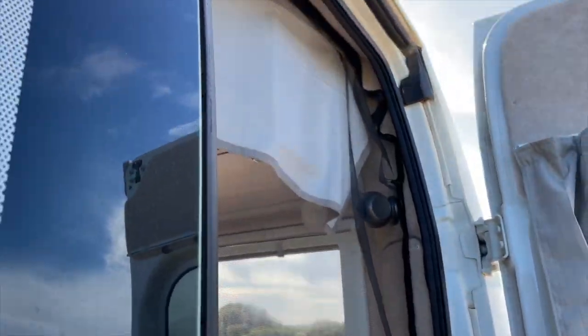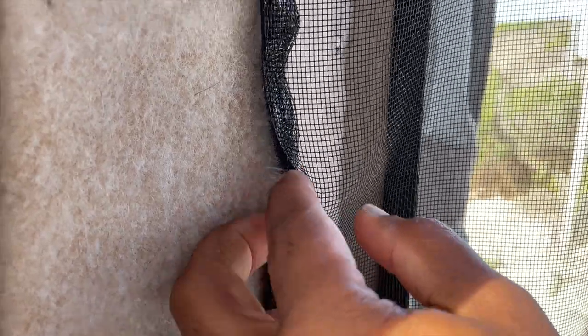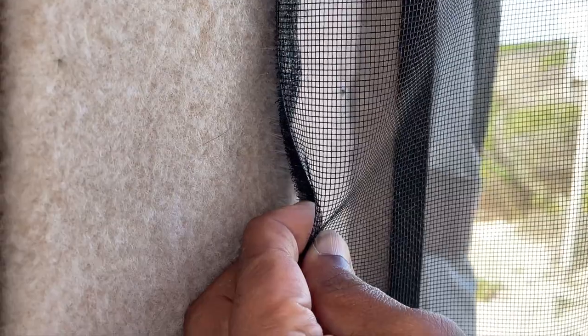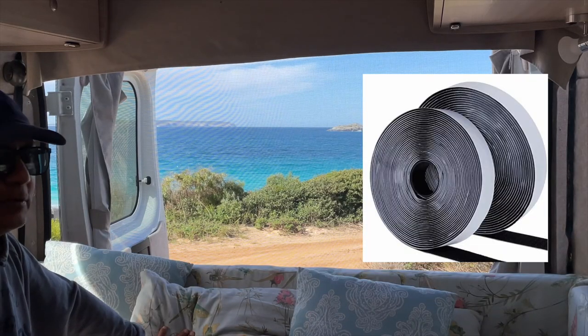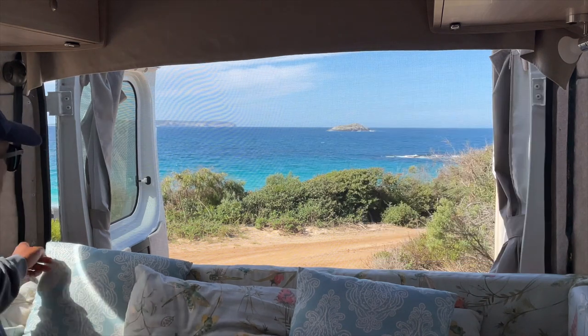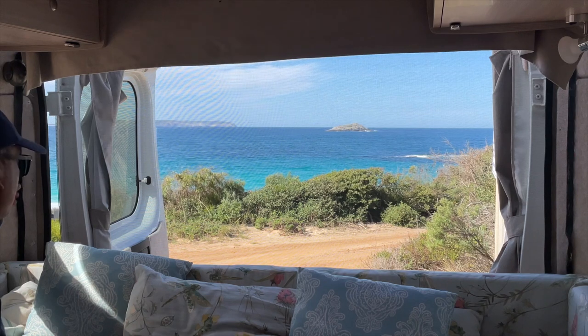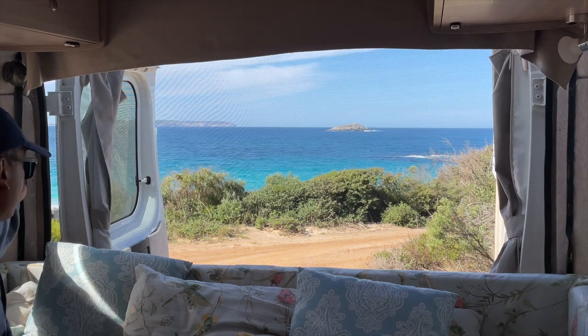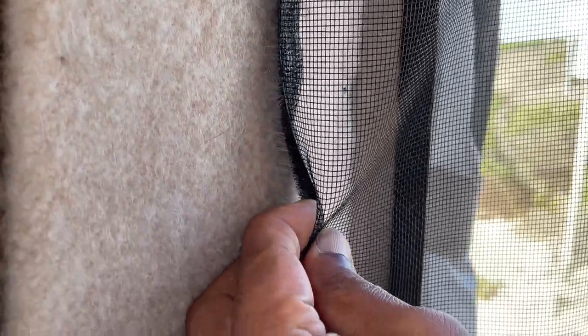The only tricky part is to sew on the velcro. You can get this velcro online very cheaply — for eight meters it was about $14 or $15. The only tricky part is doing the sewing; my partner's done that, so she's sewn on the velcro and it's pretty retentive.